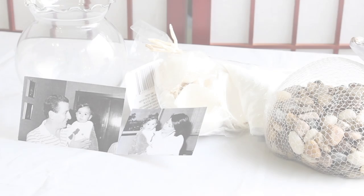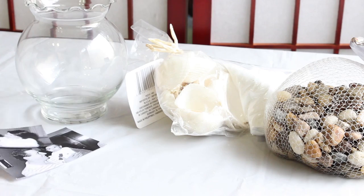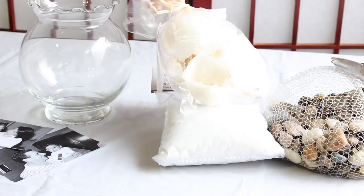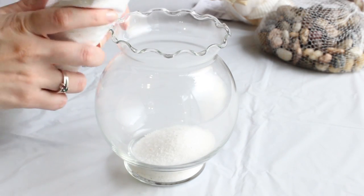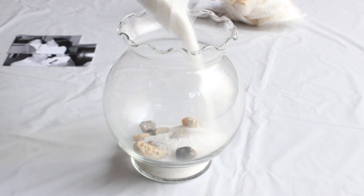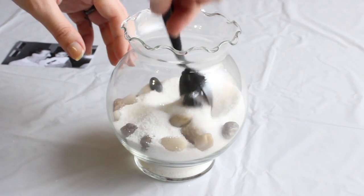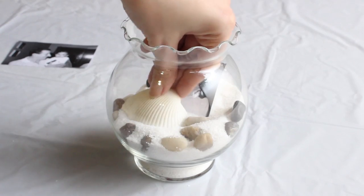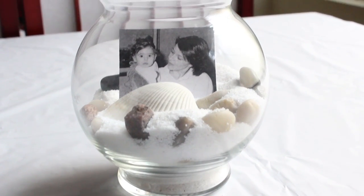And the last gift idea is the jar photo frame. What we need is some pictures. We add the picture and the shelves, and that's it — you have this super cute, unique, and super easy to make jar photo frame.